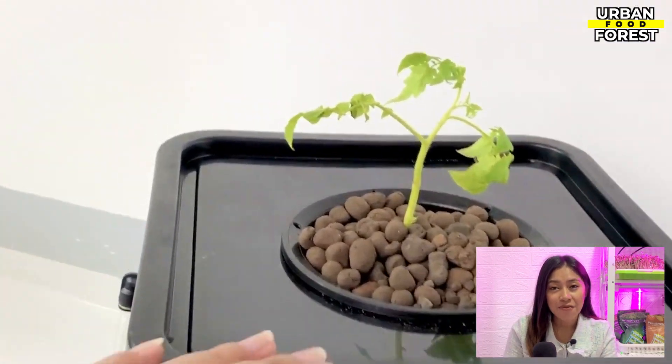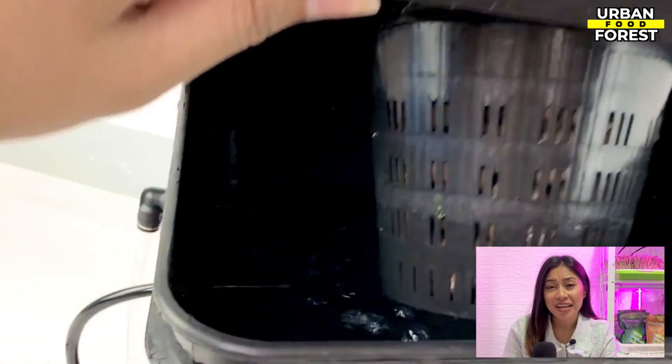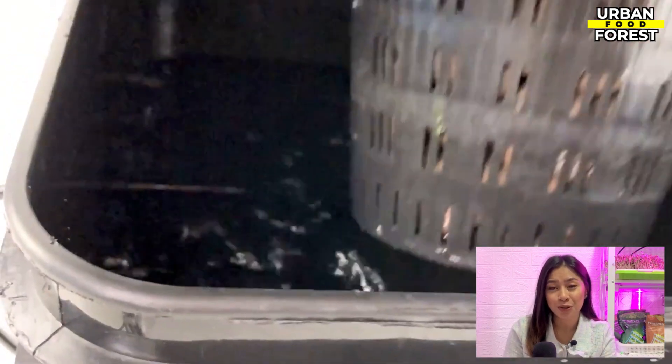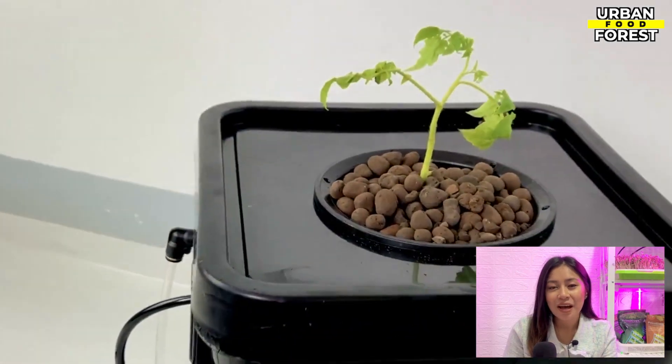If you do this, as every beginner does, you are risking your plant's life from lack of oxygen and weak root growth. Meanwhile, when you leave a part of the root exposed to air, you will encourage the growth of air roots, which will make your plants happy and strong.